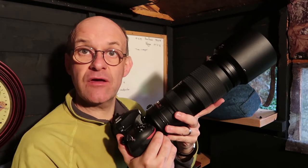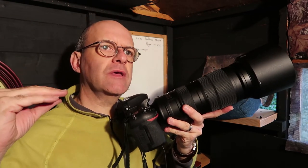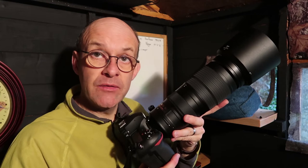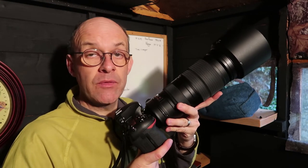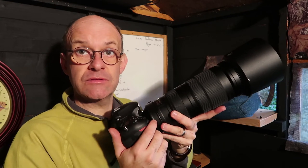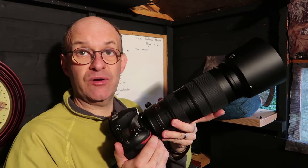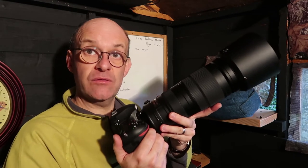The final setting is ISO. A lot of people will have their ISO set to float, so the ISO is decided by the camera. Obviously that depends on your camera — whether you can get good shots at higher ISO, you will know your camera better than anybody else. You can set a limit on how high you let that ISO float, but just to get the shot, on a day like this I will need probably at least 1600 or even 2000 ISO because the day is so dull.